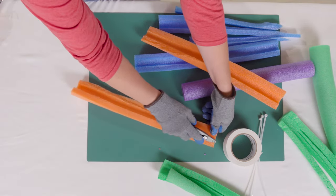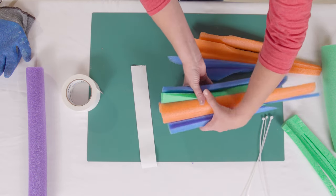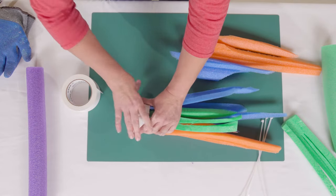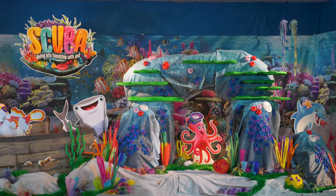Finally, gather a grouping of several colors and wrap them together with tape, and you're finished. These will be sure to add bright colors and dimension to your Scuba VBS set.